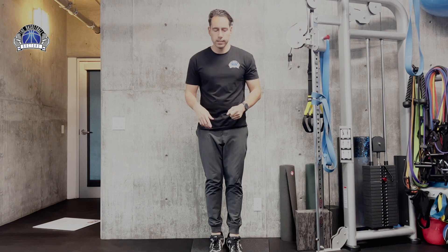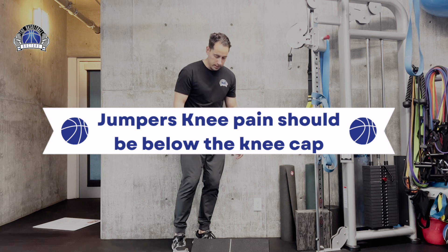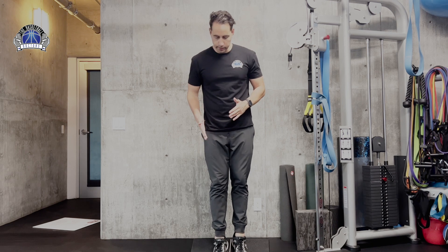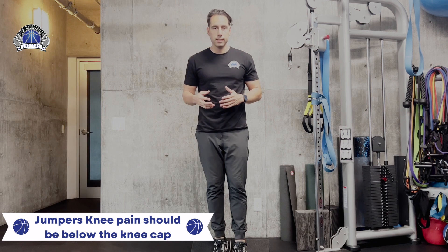When you do this test, use anything to elevate your heels — here we're using a slant board. The initial first 30 degrees of the squat, just from here to here, would be more jumper's knee. If you go past that stage, that's going to be more patellofemoral pain syndrome.